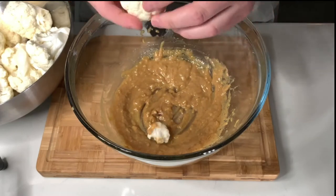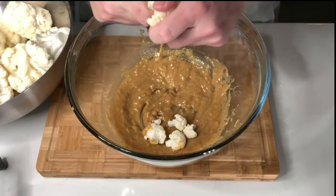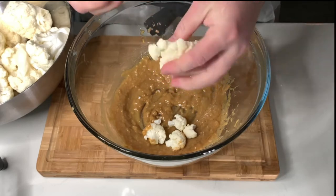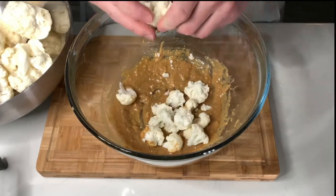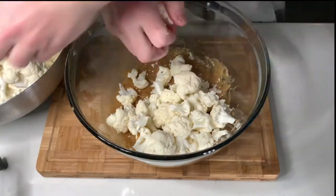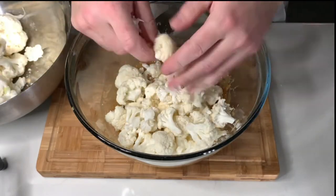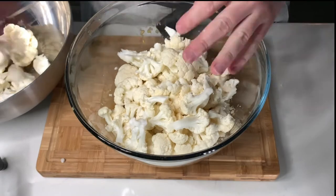With all the florets cut out, I'm going to start breaking my larger florets into smaller ones over top of the sauce. I'm all about efficiency in the kitchen, so if I don't want to wash a dish, I don't have to. I'm going to take my entire cauliflower head and simply break it down over top of the sauce, saving me a bowl and making it really easy to coat these up when we get ready to roast them in the oven.